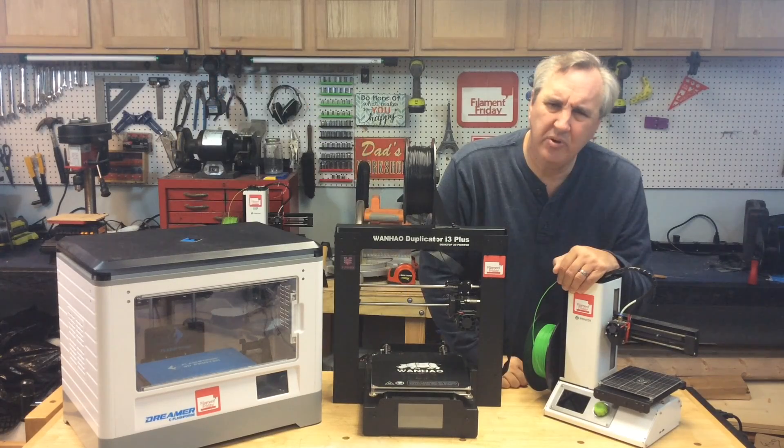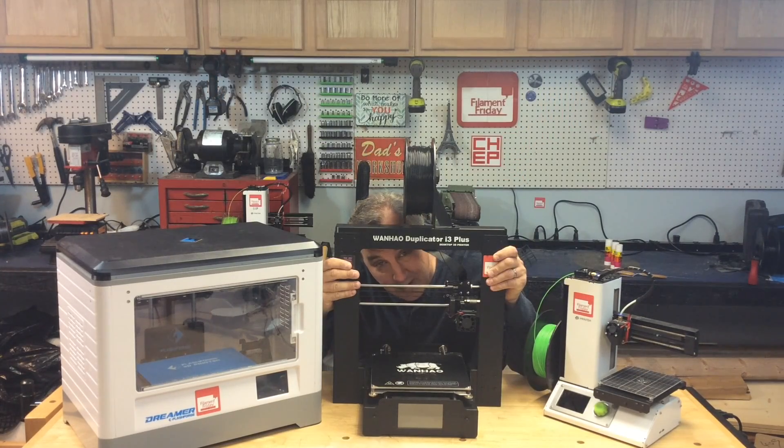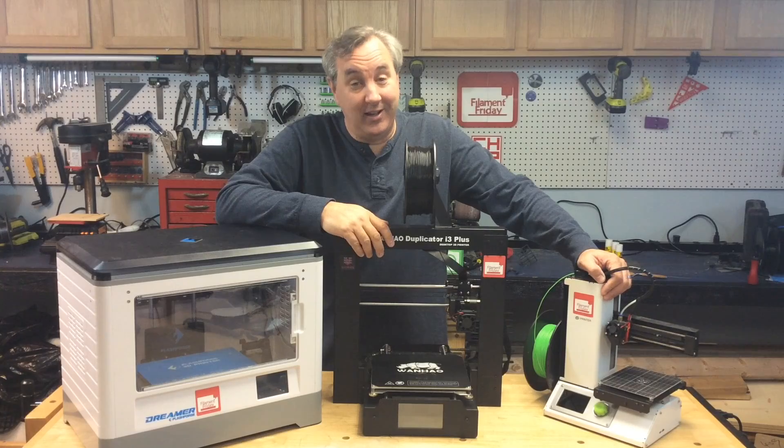What printer should I buy? I'll give you my opinion on today's Filament Friday.